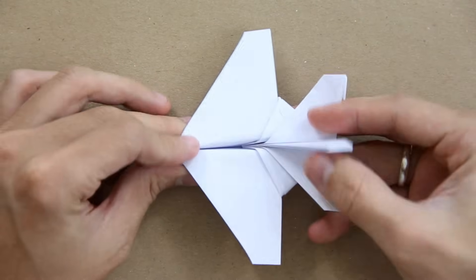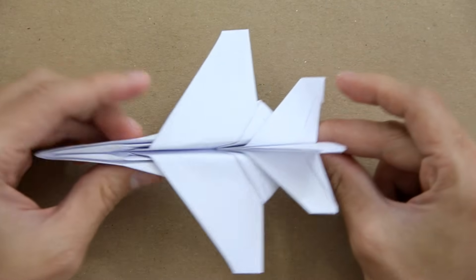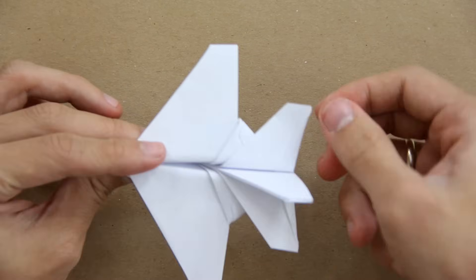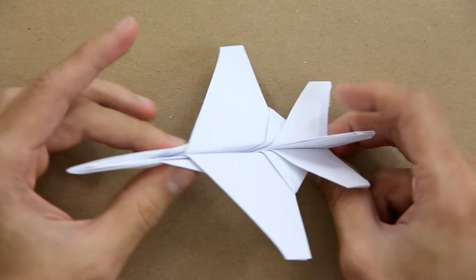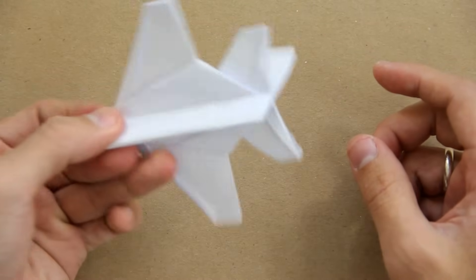This is the origami F-16. I hope you liked this video — please don't forget to click on the like button and to subscribe to my channel. You can also like my Facebook page at facebook.com/TadashiOrigami. That's it, thanks for watching this video. See you, bye-bye.